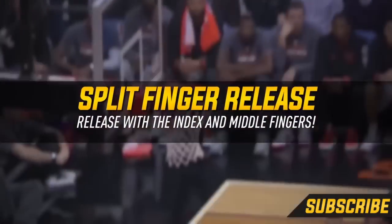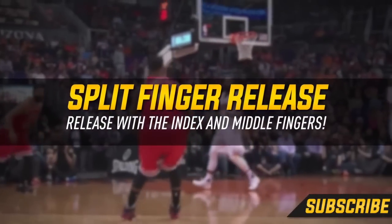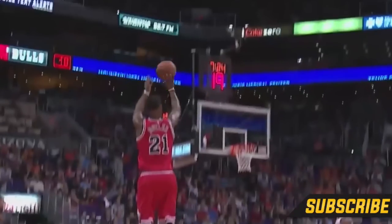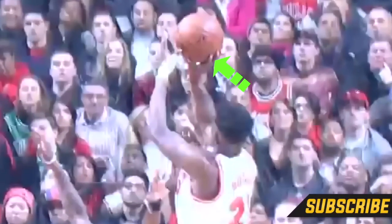Next let's talk about Jimmy Butler's release. Now it's kind of hard to tell and took a ton of investigation, but I'm pretty sure that Jimmy Butler is a split finger shooter. This means that his index finger and his middle finger are both the last fingers to touch the basketball. The key to this split finger release is just to make sure that the V of your index finger and your middle finger is in the center of the basketball. If you're a split finger shooter and that V is not in the center of the basketball, it can cause a lot of side to side misses.